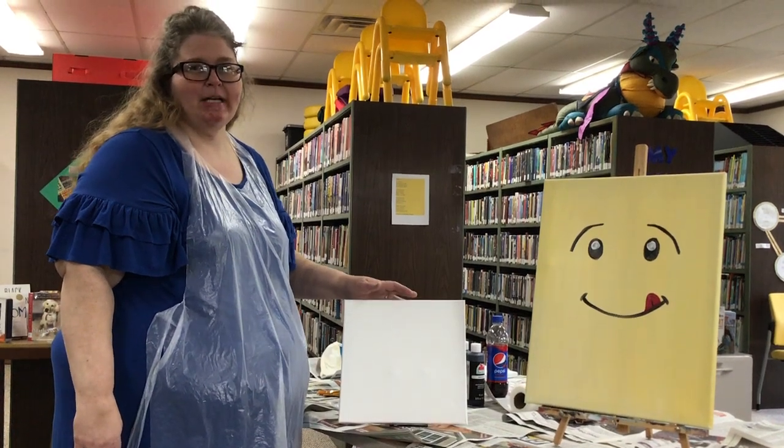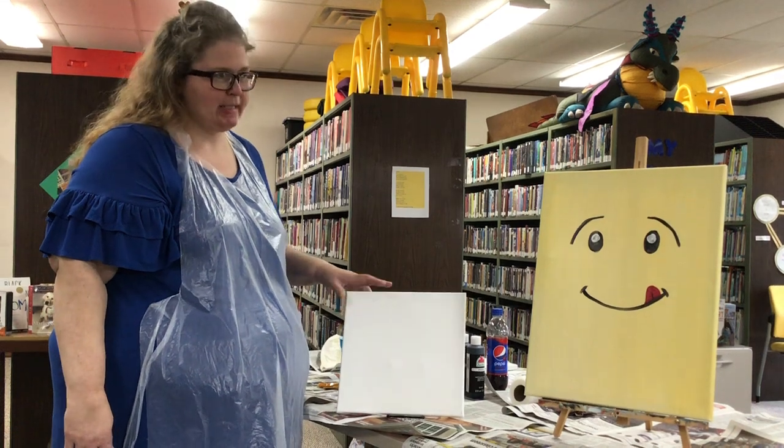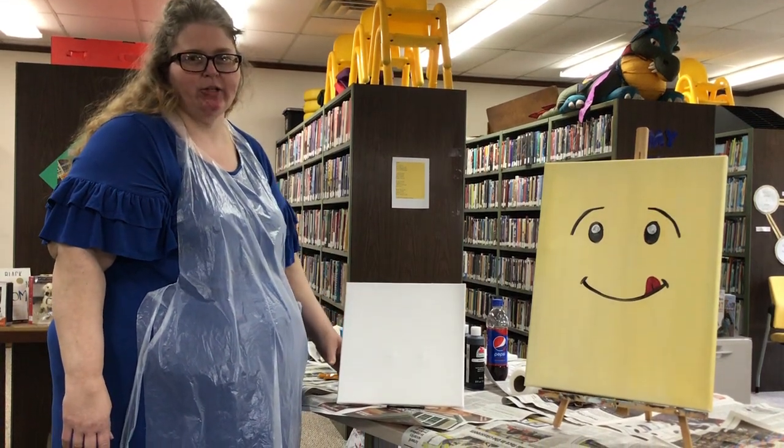Hi guys, it's Tammy from Let's Make a Date with Paint. I'm here at the Market Heights Library and we're going to paint some Lego faces today — a girl and a boy.